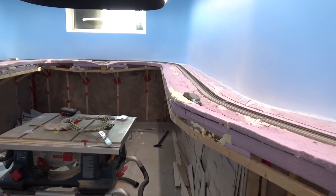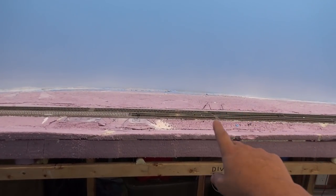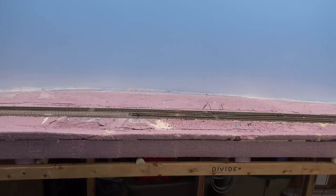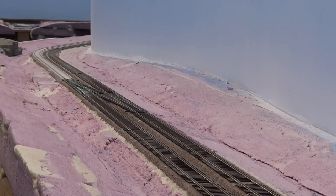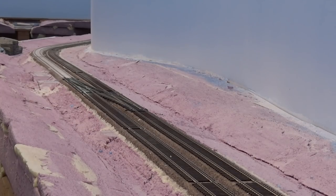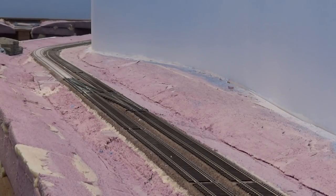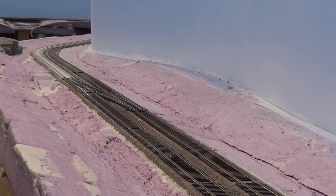So the first thing we did, once we got the backdrop painted, was put the crossovers in here at Divide. There's a set of number 8 Pico crossovers installed here, as well as the start of the concrete track work on the north track. This is sort of the view if you were standing on the TransCanada overpass looking at the crossovers. On the real thing now there's just a set of signals — they actually took the switches out — but I'm taking a little bit of artistic license with keeping the crossovers on my layout, which will add some operational interest rather than just having straight track through here. Those are installed and all ready to go.